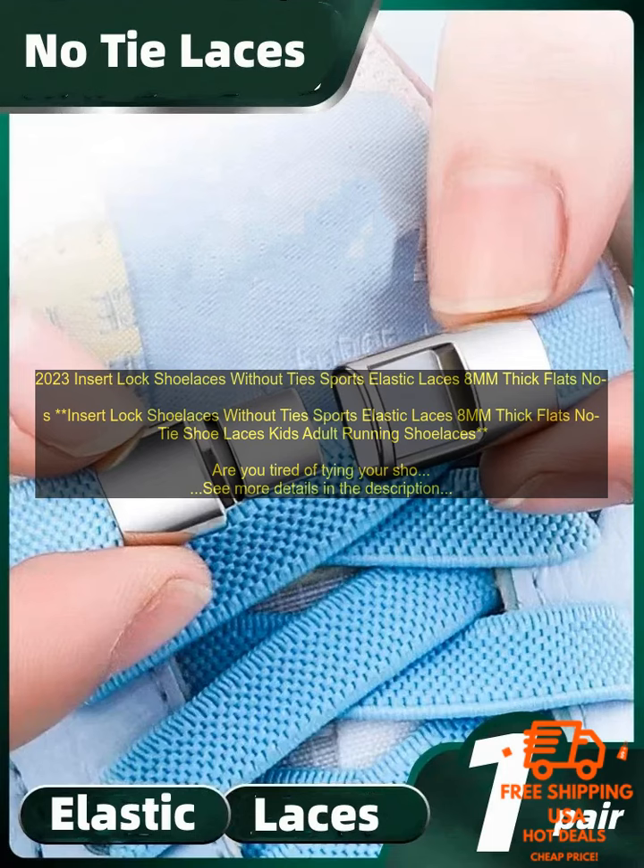No more loose shoelaces — Insert Lock Shoelaces stay tied securely, so you don't have to worry about them coming undone throughout the day. More comfortable — the elastic material of Insert Lock Shoelaces conforms to the shape of your feet, providing a more comfortable fit than traditional shoelaces. More durable — Insert Lock Shoelaces are made from a durable material that will last for years. If you are looking for a new way to tie your shoelaces, then you need to try Insert Lock Shoelaces.